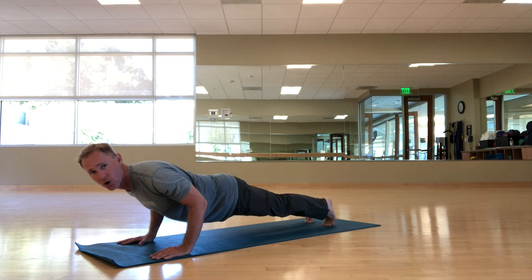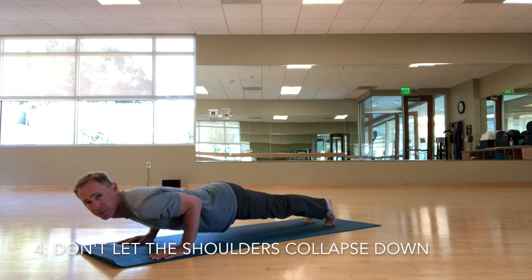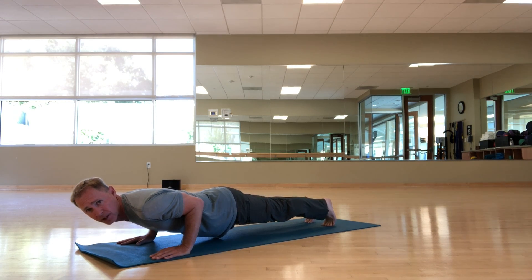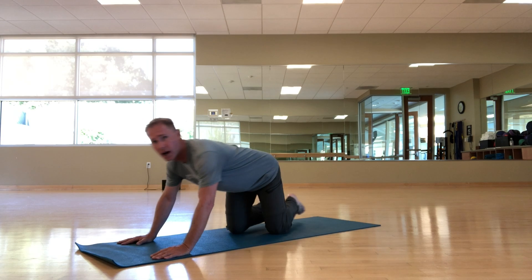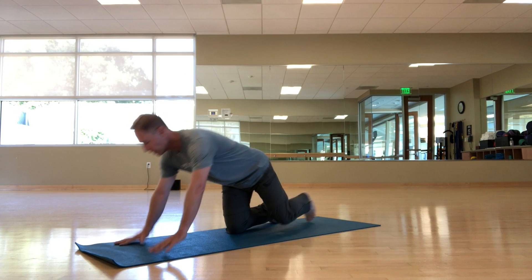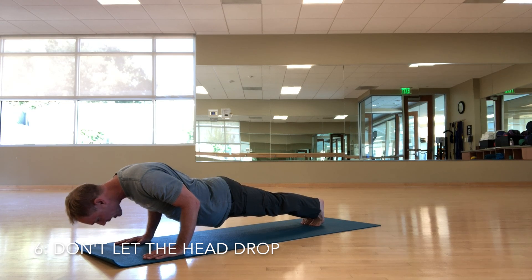Keep your core engaged and flex your thighs rather than letting your shoulders collapse down — this will weaken you and put pressure on the labrum in the front of the shoulder. Shoulders roll back, core engages, I'm halfway down. Don't squeeze your elbows in tightly — let your elbows float back, not out but not squeezing into your rib cage. The neck stays long and straight; don't let the chin or forehead collapse down.